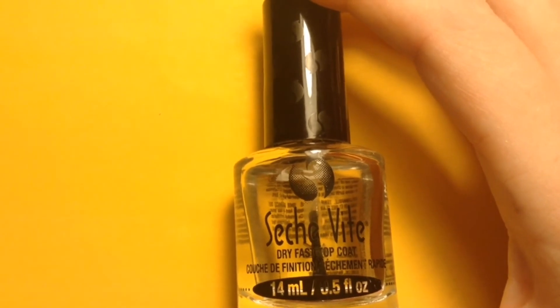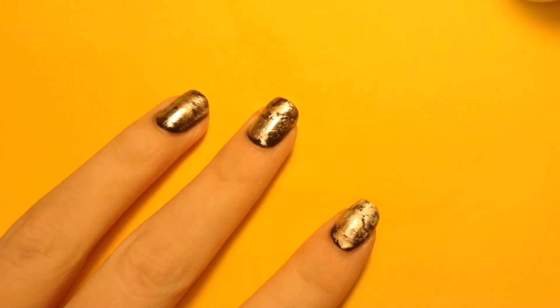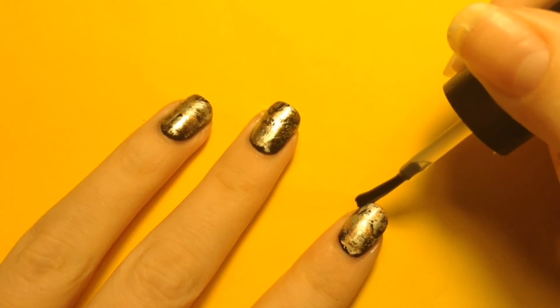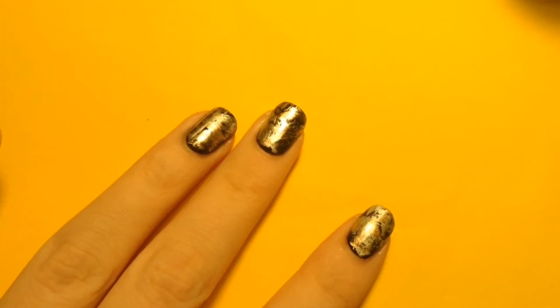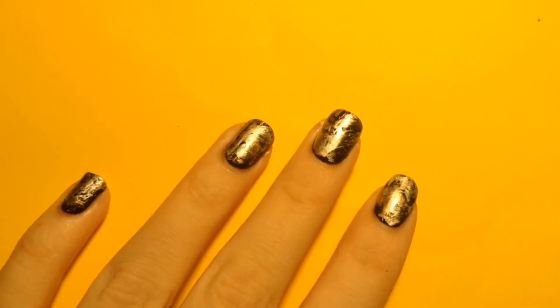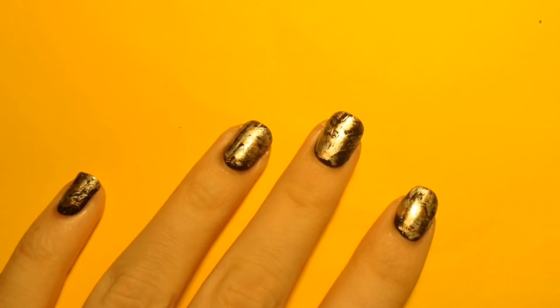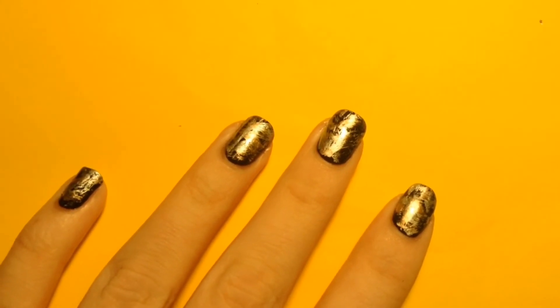I'm just going to apply a glassy topcoat on my nails. So beautiful! I hope you enjoyed today's easiest look in the book nail polish design tutorial. This dry brush is such an easy technique — it was actually the first nail art design that I ever did on my nails, and I was so proud of it.